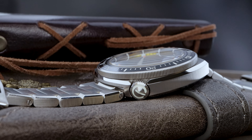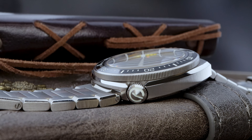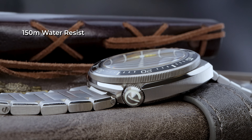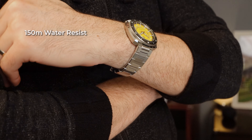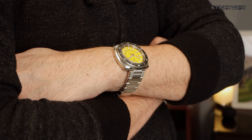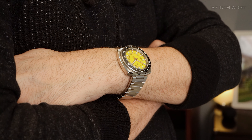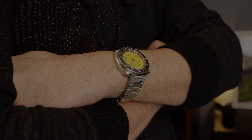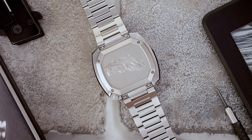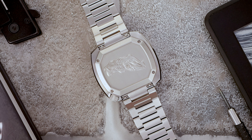Unfortunately, unlike the cuttlefish, which is frequently found at 600 meters depth, this watch can only do 150 meters. That's a bit less than the typical 200 we often see, and that's probably due to the square screw-on case back. And speaking of the case back, it's a treat featuring an intricately oil-pressed cuttlefish. So when you're telling someone about your watch and they ask you what's a cuttlefish, you can flip over your watch and show them.